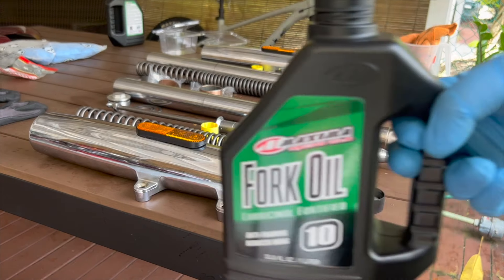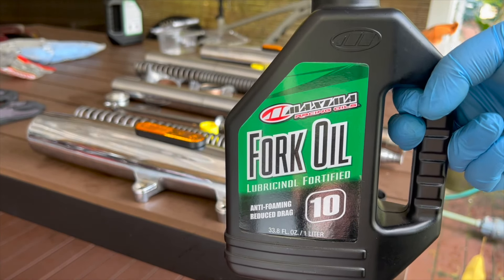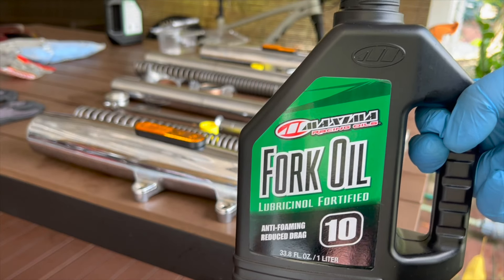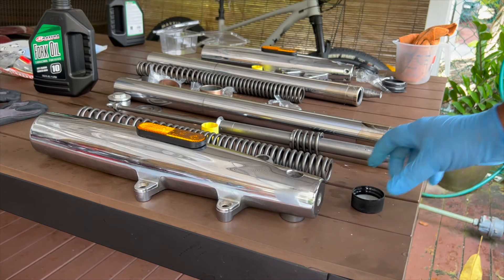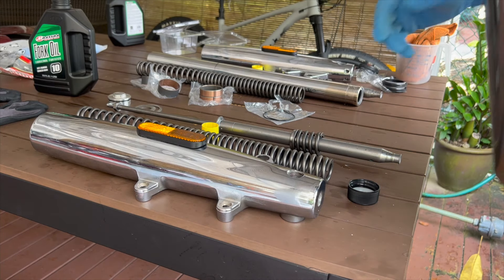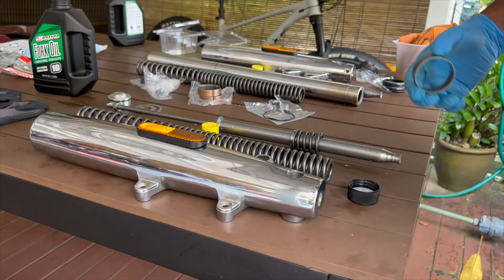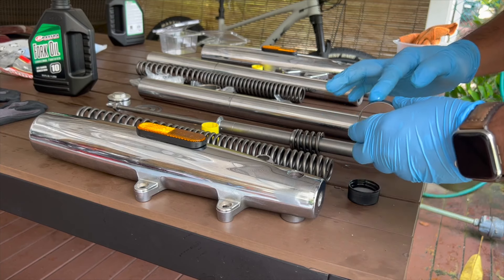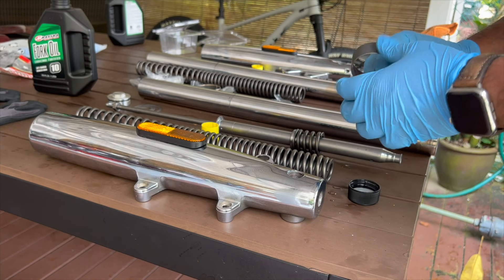I've got everything prepared. I'm going to use Maxima 10-weight fork oil. On the forums people are debating that the Indian motorcycle fork oil is between a 5 and 10 — like 7.5 — but this has good reviews so I'll try it. Let's put the bushings in first. I've got a little fork oil in a cap and I'm going to lubricate all the bushings. Get the inner bushing first and lube it generously with fork oil inside and outside.